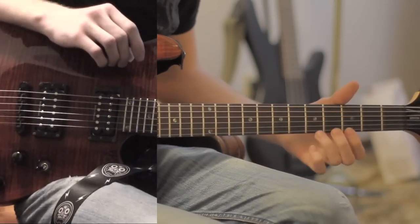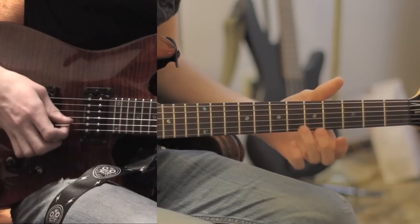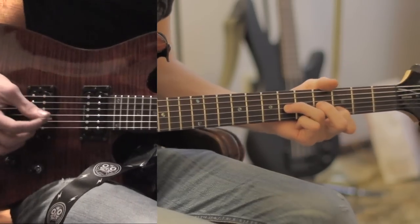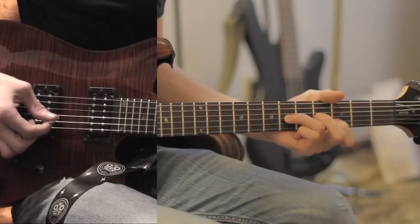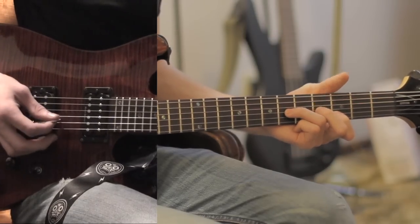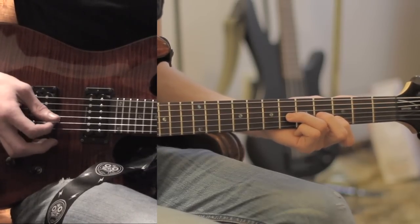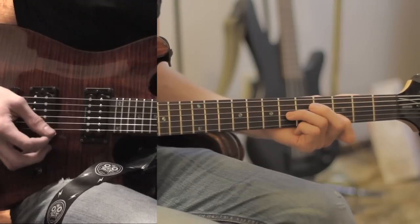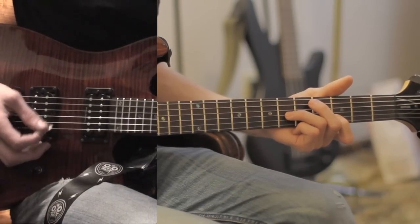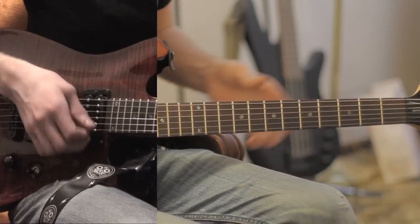You'll hear a little fill — I think it's after the chorus, correct me if I'm wrong. It goes on the 4th string, 6th fret, 5th string, 3rd fret, and it's picked like this. So on the 4th, 5th, and 6th string, it goes 4th string, 5th string, 4th string. And then it's going to go 6th string, and walk back down: 6, 5, 4, 5. That's just a fill played by the second guitar.